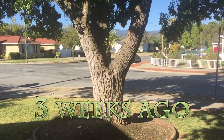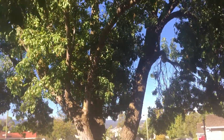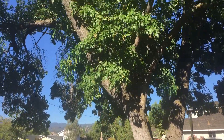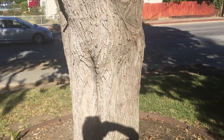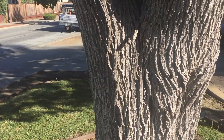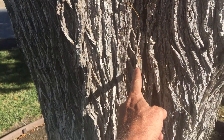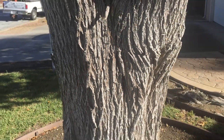This is a Modesto Ash — a fairly common tree in our area — and it is a tree that is recognized as having some problems. Walking around the trunk of the tree, if you look at the unions of the limbs you can clearly see where the potential for splitting is going to occur.